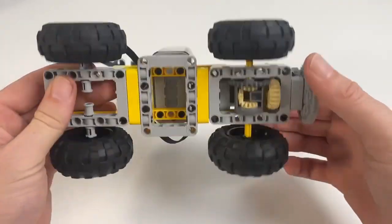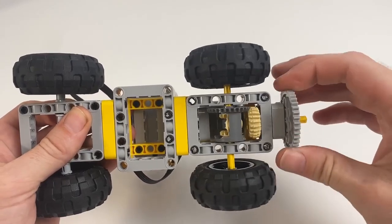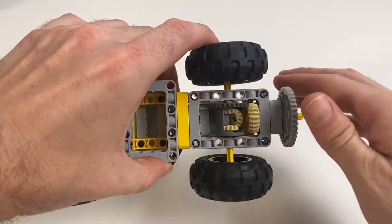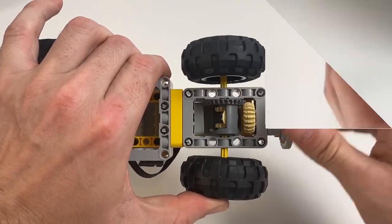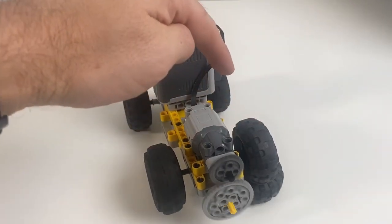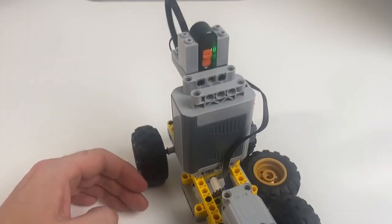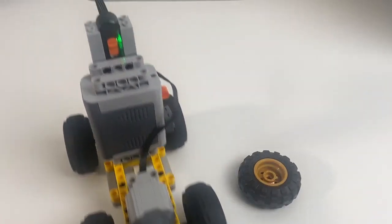Here we've got a basic setup with a differential at the front driving the whole vehicle, just being driven by a motor. I've used a large gear and then a smaller gear in order to get a slightly lower speed and a bit more torque. As you can see, when one of those wheels is lifted off the ground it won't move forwards — and so this is one of the main issues with the standard differential.